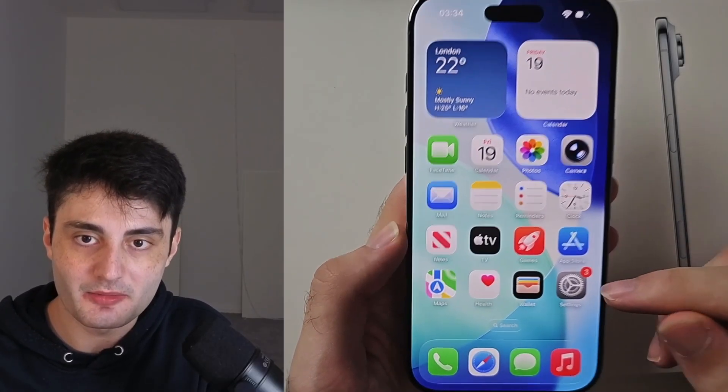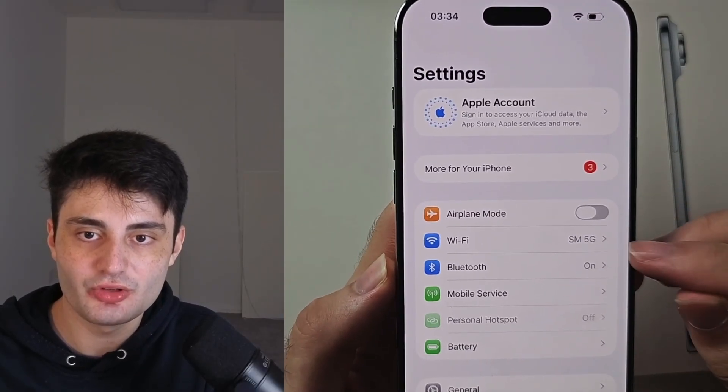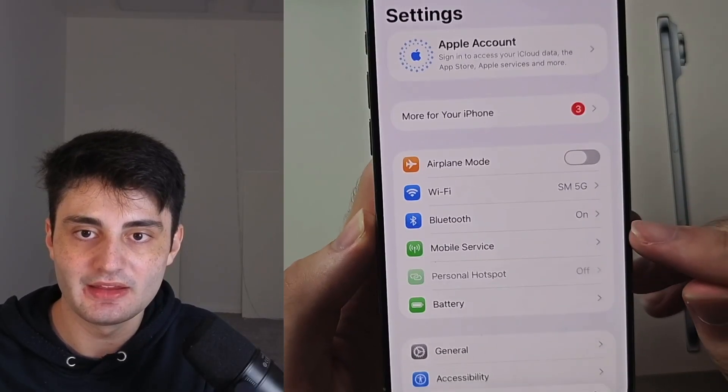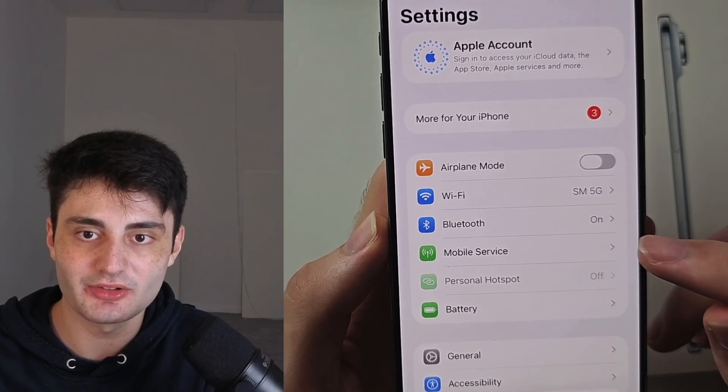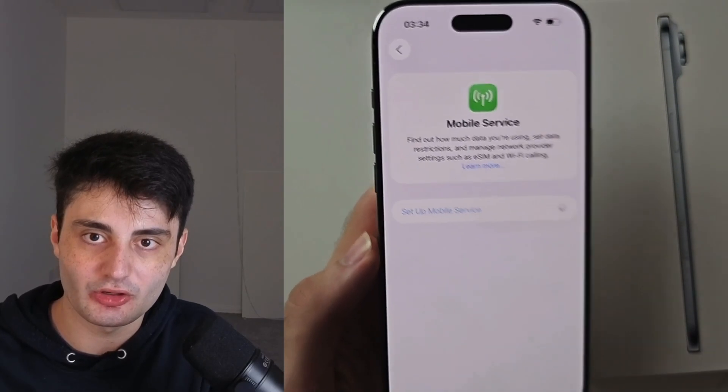We do that by opening up Settings. Make sure you are connected to Wi-Fi, then head into Mobile Service and choose the Setup Mobile Service option.